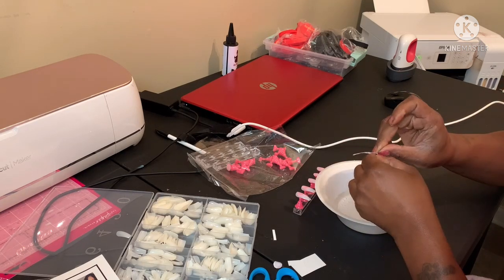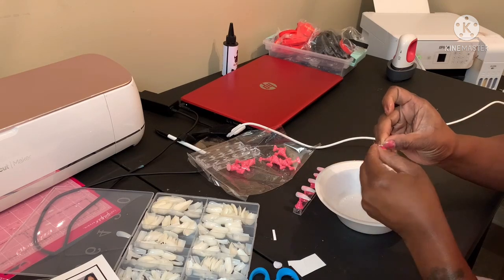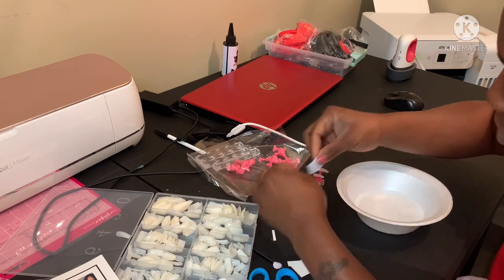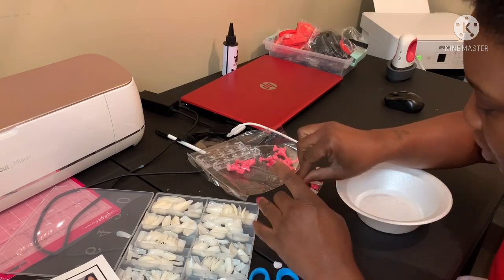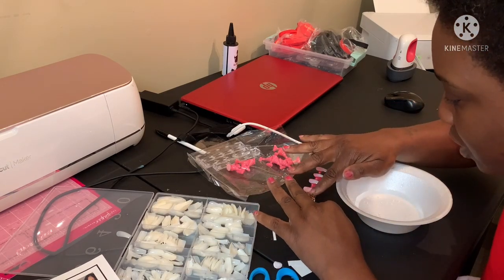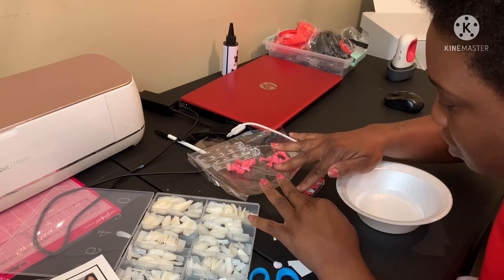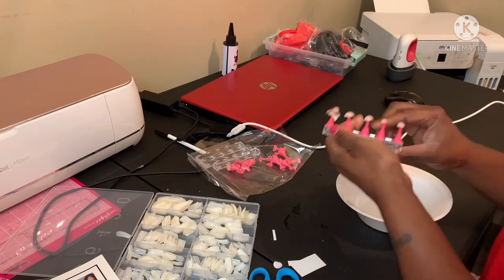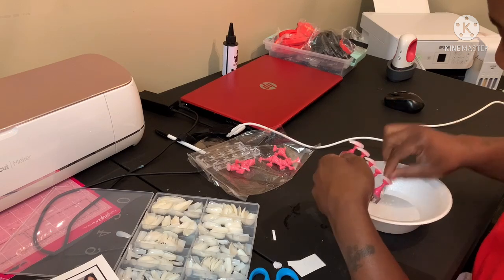Like I said, this is for dark waterslide paper — I like the clear one better, that's just my opinion. You're supposed to put some water on your surface and then you're supposed to be able to move the decal around where you need it to go. I'm not sure if it's gonna work out right. Let me just try to get it super wet.